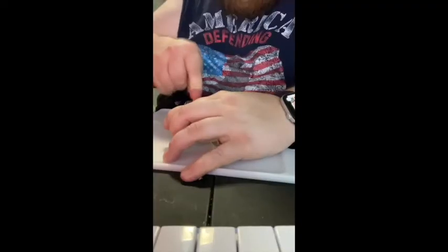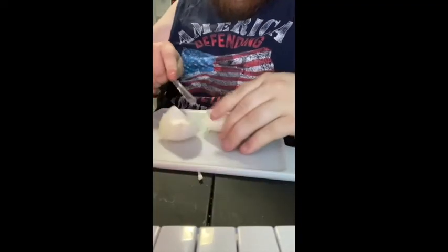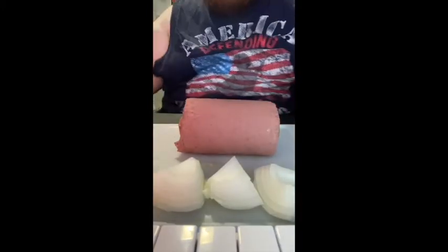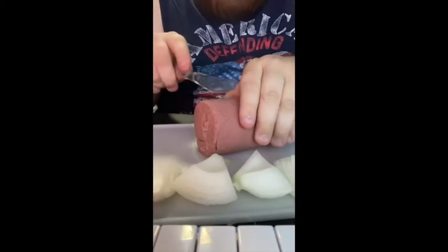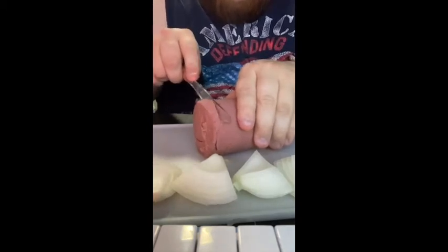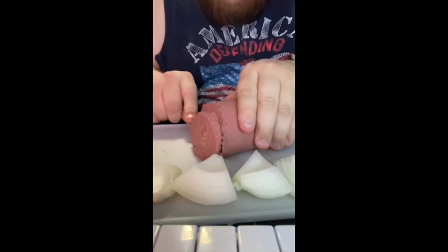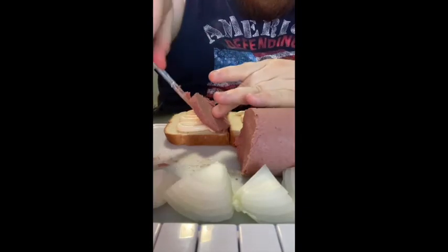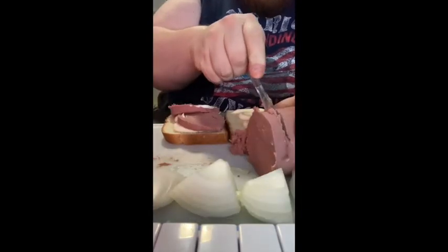So without further ado, let's get started. Got a nice little loaf here. I don't want a whole lot, I'm just gonna cut off a couple of slices. Here we go with some mayonnaise. Now let's put a slice of loaf on there — I'm gonna add three slices just to be safe.